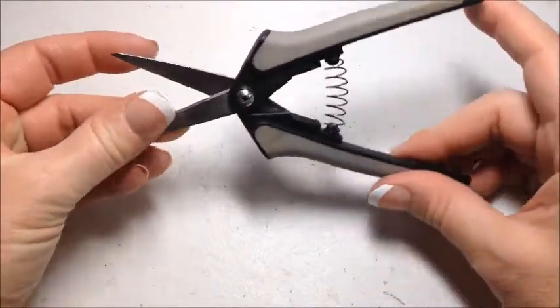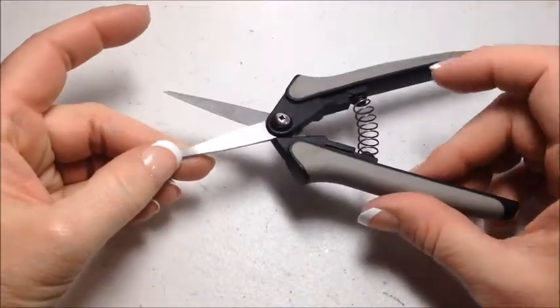Hi, it's Laura Lynn from teddybearacademy.net where you can take online teddy bear making classes from the comfort of your own home. In this week's free video I'm going to show you another one of the tools that I use for making teddy bears. This tool is not necessary for making teddy bears but it sure is nice to have. This week I'd like to share three of my more advanced bear making tools with you.